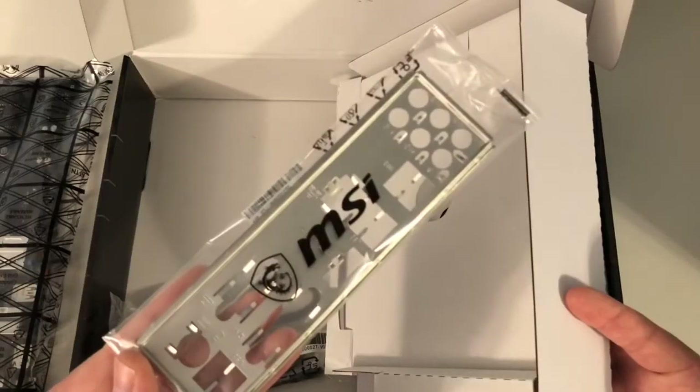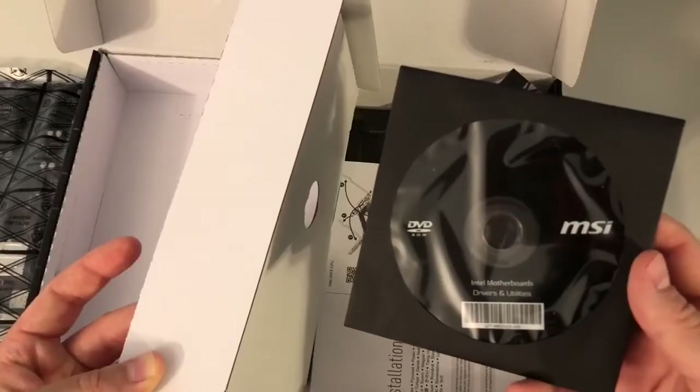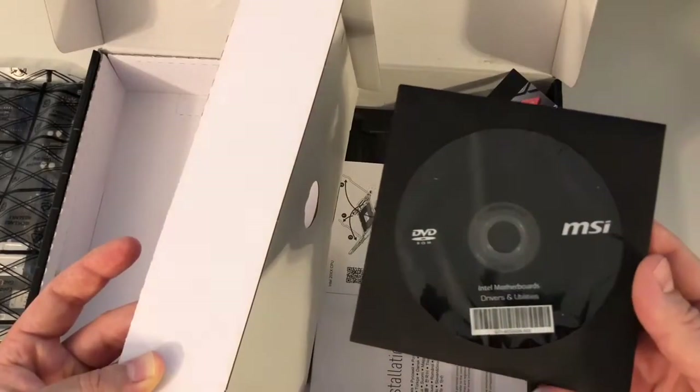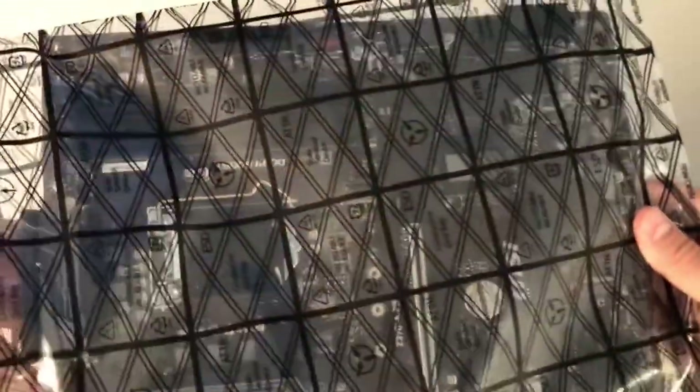You're going to get your IO shield, which goes in the back of the case. You're going to get your SATA cables, which I'm not going to be using because I'm using an M.2. Then your drivers and utilities, which come on DVD. Last but not least, we get our quick installation guide and we get our manual.